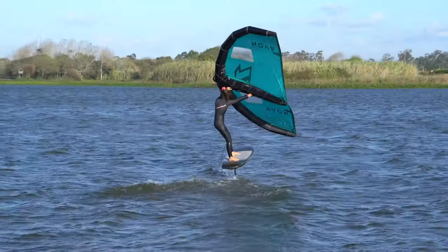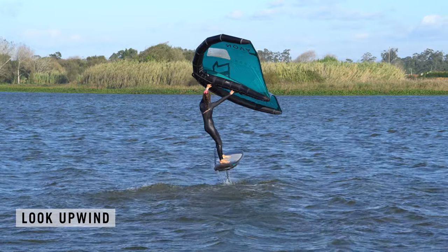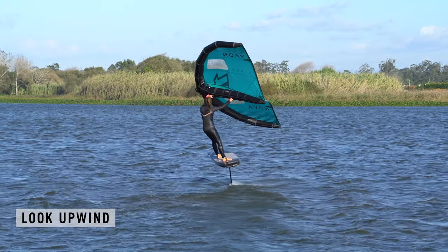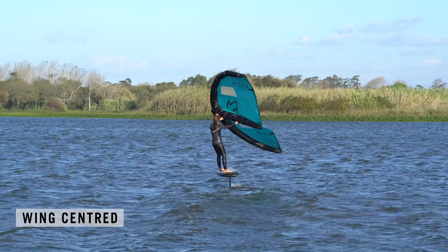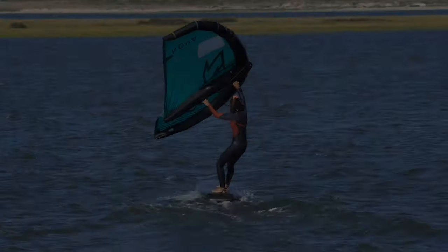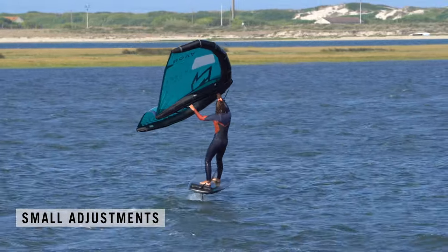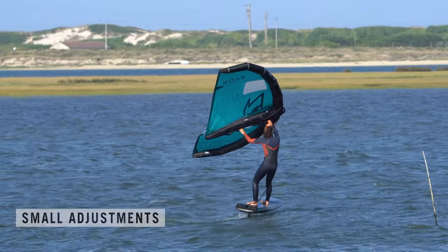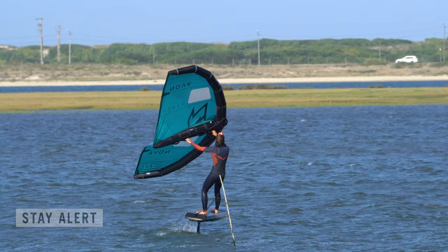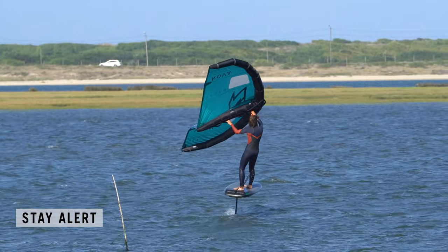Now that you're up and riding, you can concentrate on direction and trim. Turn your head to look where you would like to go, aiming slightly upwind. Bring the wing back into a centred position. Dynamic but subtle aptly describes riding on the foil — you'll need to make little adjustments, most of which you've already practised. Stay alert to your surroundings, especially once up on the foil.